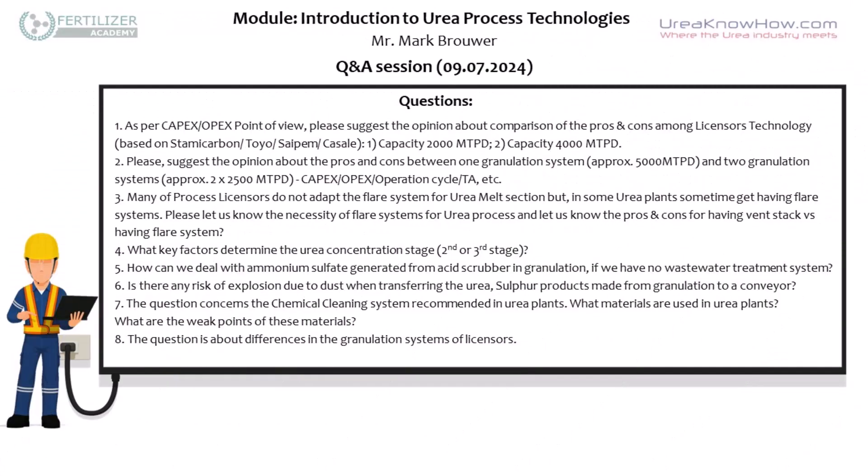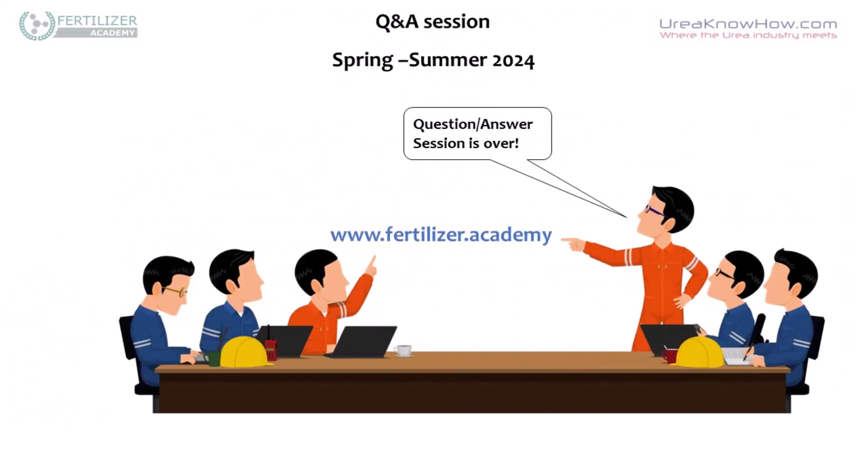Just to add something: this session is recorded and will be available on your Fertilizer Academy online courses. When you log in, you will have the opportunity to review this video session at your own time for the next two years. We'll see you soon. Thank you.